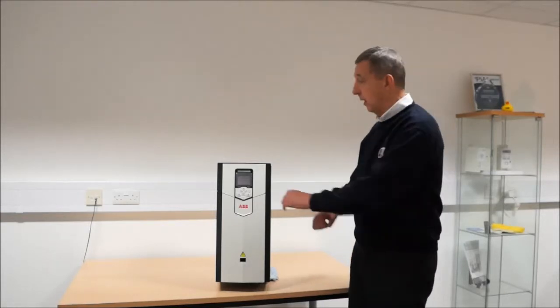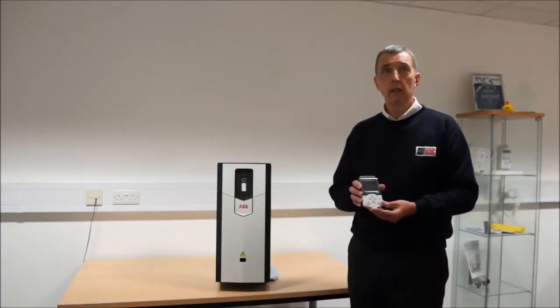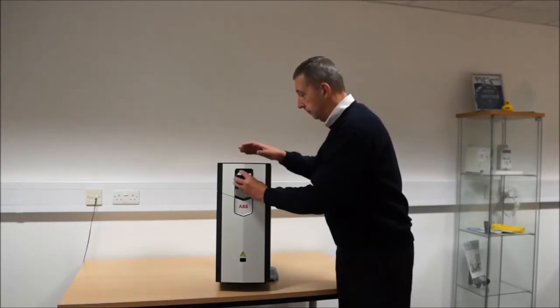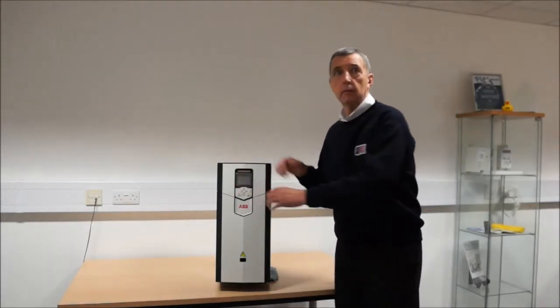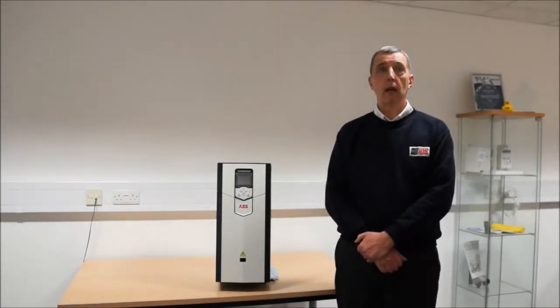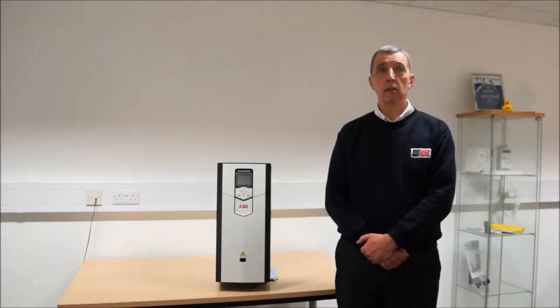There is a brand new intuitive keypad, but we'll look at this in a lot more detail in a separate presentation. The new drive has a removable memory unit to enable efficient and simple transfer of programming data. ABB, like all of us, are aware of rising energy costs and have included energy efficiency information and built-in energy optimizers as standard.